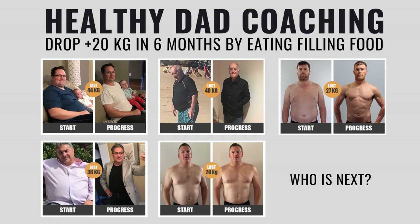If you'd like to learn how to lose 20 kilos or more in six months eating filling food, make sure you check out our Healthy Dad coaching program. We have the best weight loss food on the planet.